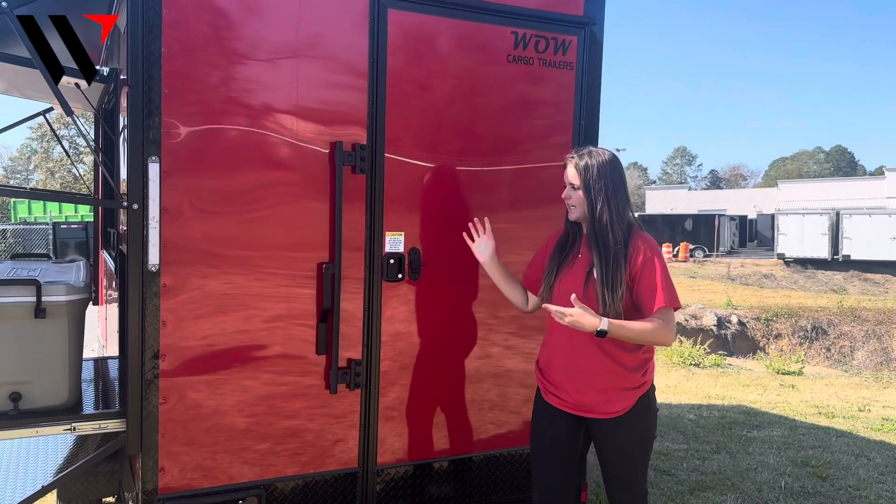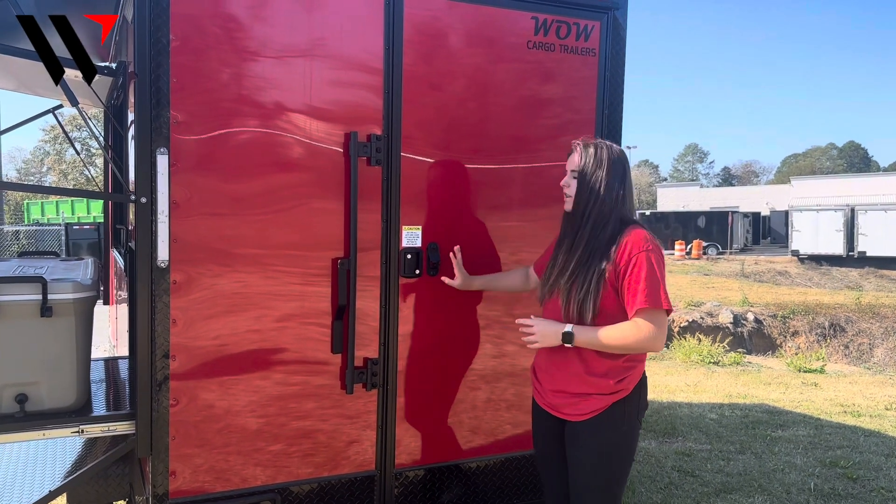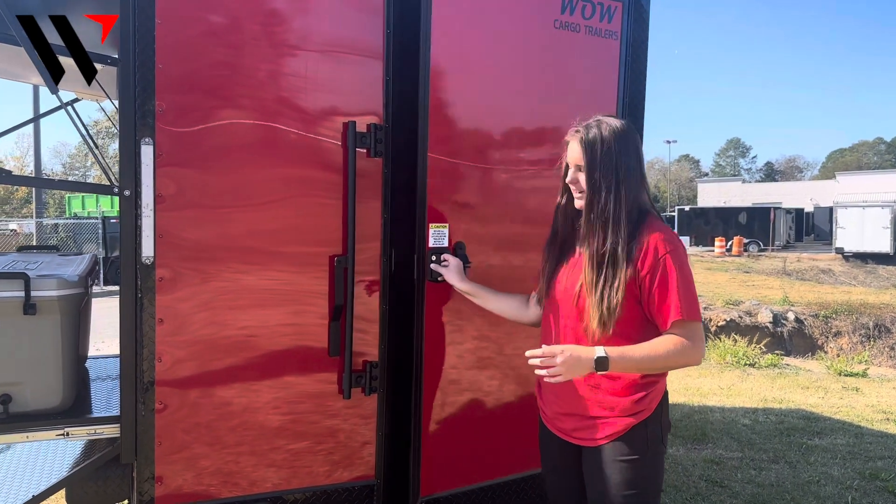As we make our way to the rear of the trailer, we will have a couple of LED lights already installed, and then we're going to have a 36-inch rear access door with our RV style latch and our bar lock for additional security.